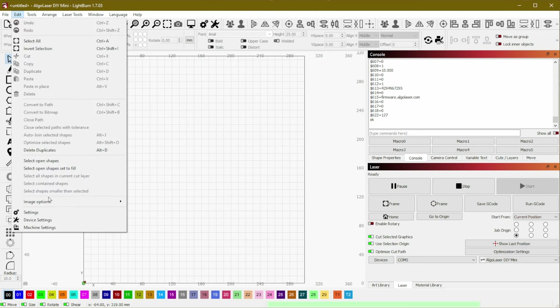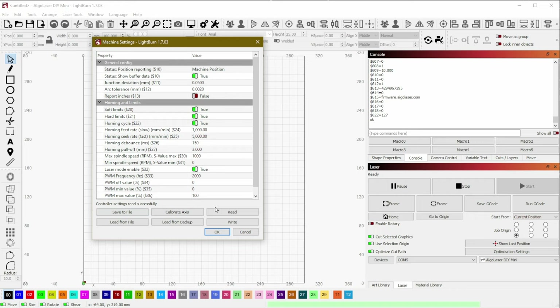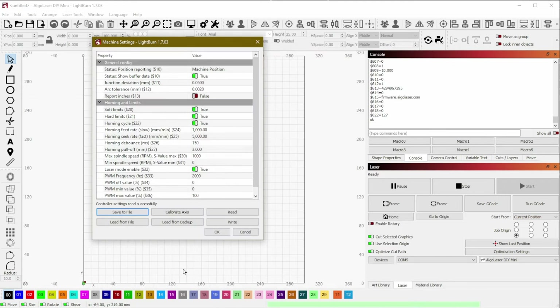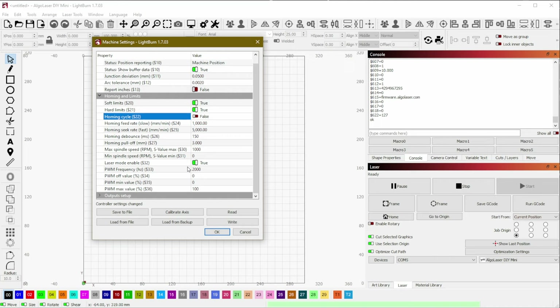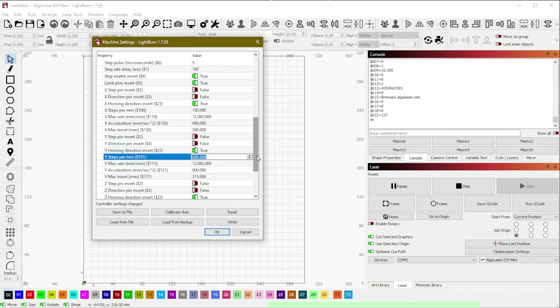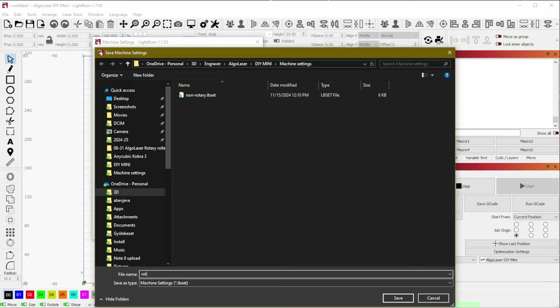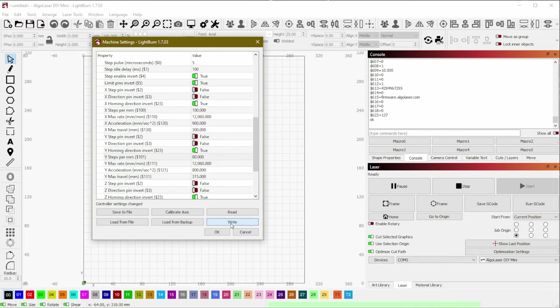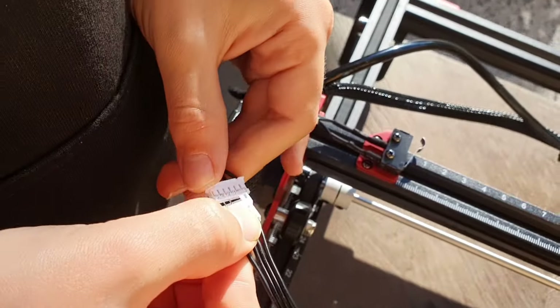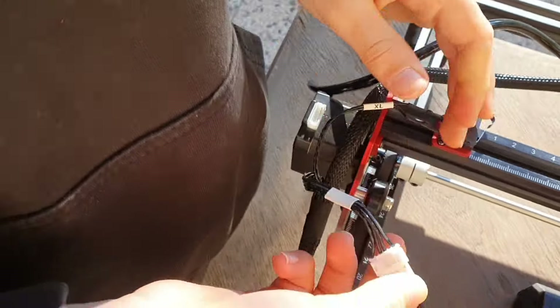To set up, open Lightburn and adjust the machine settings following the instructions in the booklet. First, read in and save the current non-rotary-based settings, which you'll be able to reload for flat objects later. Then disable the homing cycle, and in the protected section, change the Y-stepper value from 100 to 80. Save these as rotary settings and write them to the device. Turn off the engraver, connect the rotary motor by unplugging the Y-axis motor, and plug in the rotary accessory in its place.